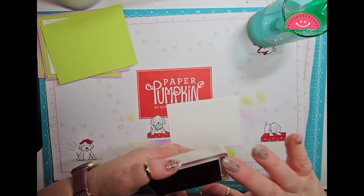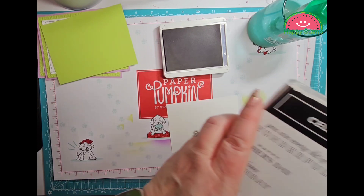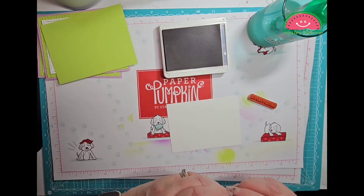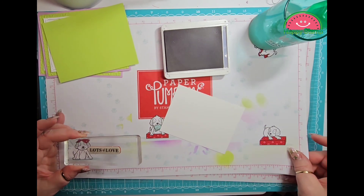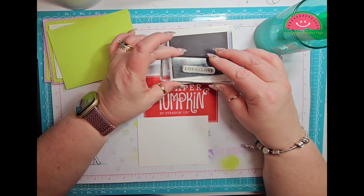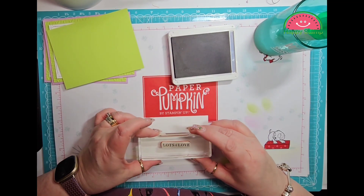I used Gorgeous Grape and we will put Lots of Love right here on the inside. You could always stencil yourself another flower on the inside if you wanted to — I may do that but I'm not going to do it right now since you've already seen it twice. And then Lots of Love.